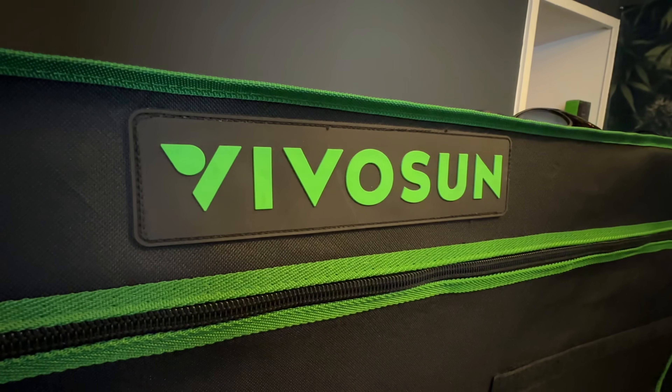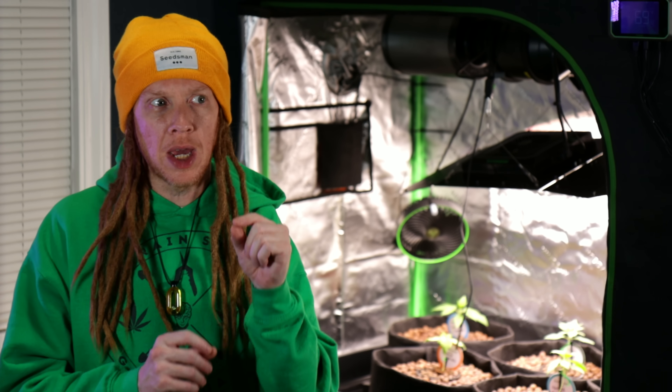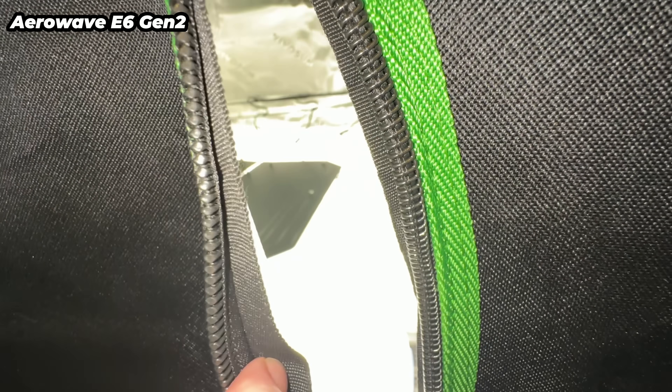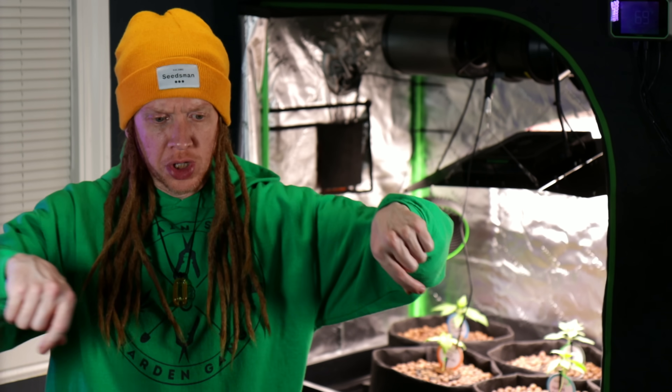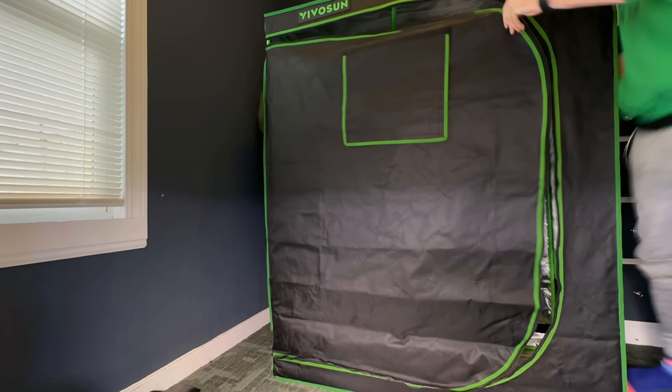I'm using the new Vivasun 2x4 tent. You've probably seen this same tent on the channel before, but the old version had one little beef — it would get just a little bit of light leaks around the zipper sometimes. But now they've added little black flaps all around the zipper, so there's no more light leaks, which is very good. Plus the new zipper just goes all the way around the tent, which makes assembling everything much easier.